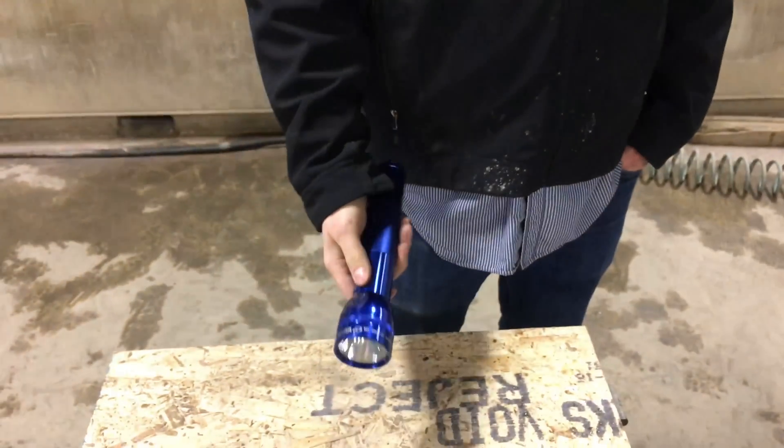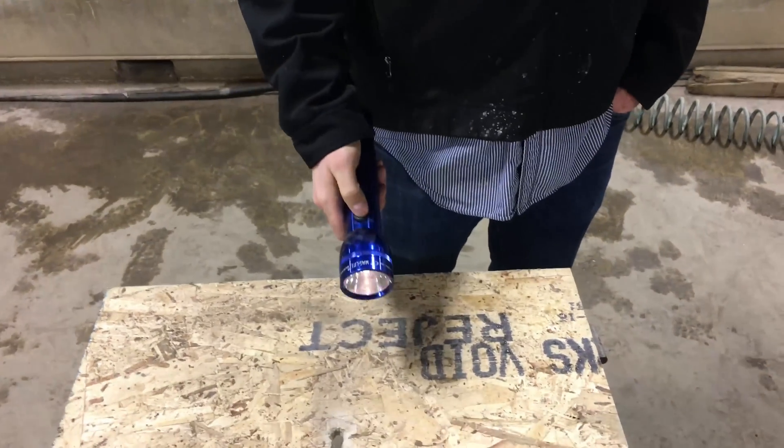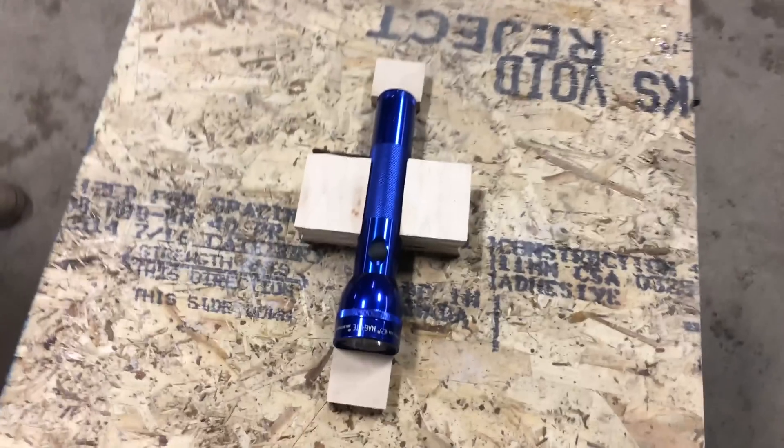So today we aren't cutting something quite that hard. We're gonna do something a little bit easier — a Maglite. A working one. We'll block it and cut it.